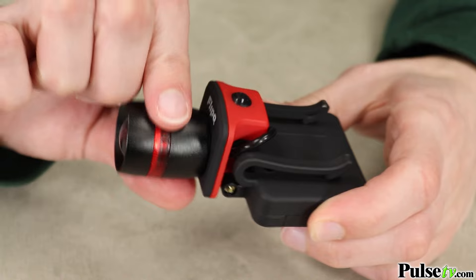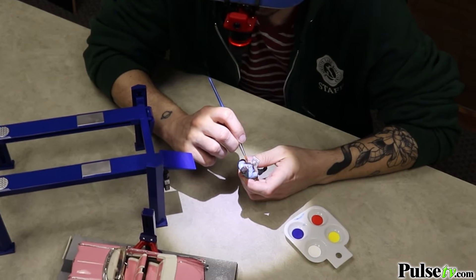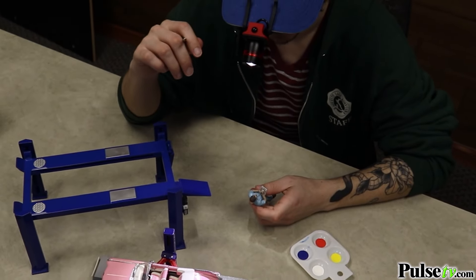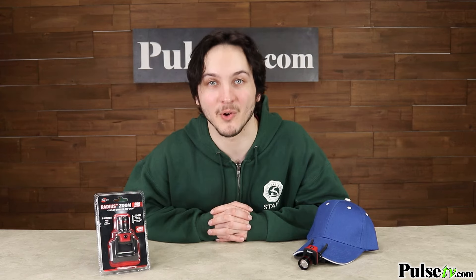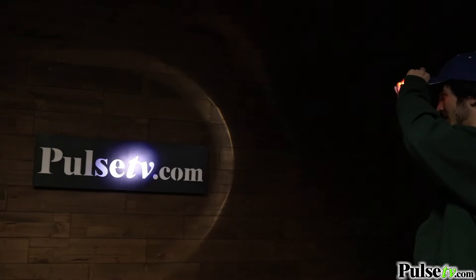Another really useful feature is that the light pivots 90 degrees, which I really love because it makes working on my art and hobbies super convenient. This also gives you precise beam control, allowing you to go from wide to narrow just by pulling the lens.